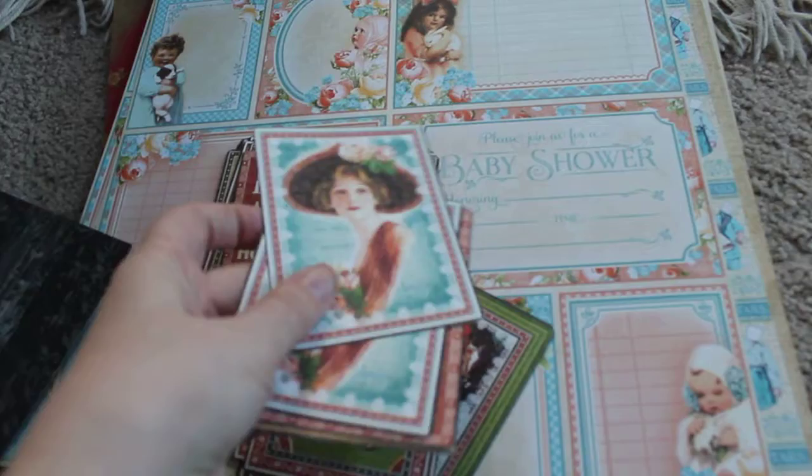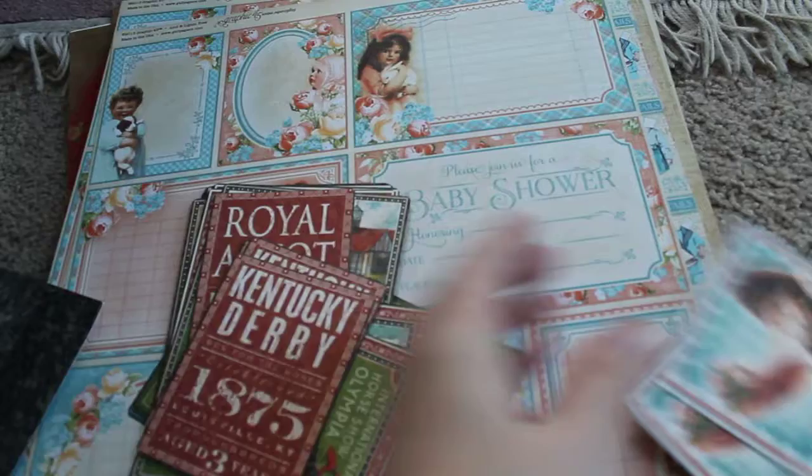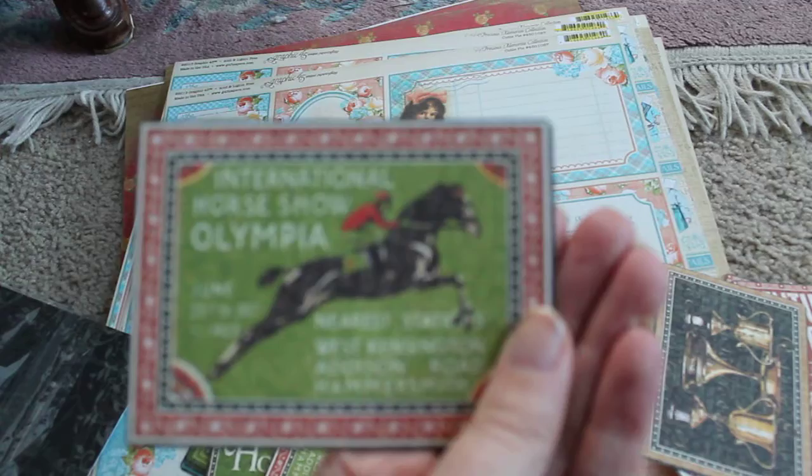There's the lady — the backs have really cute little backings to it. So you're going to get the lady, Kentucky Derby, two of those, and one of the little trophy things. This one's really cute.